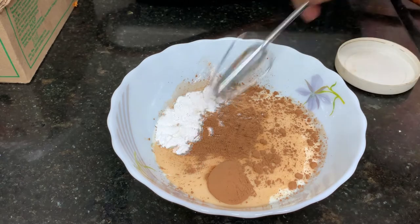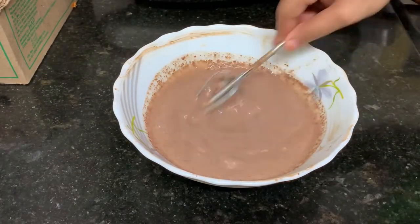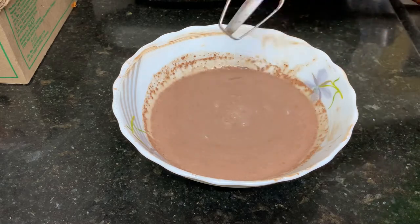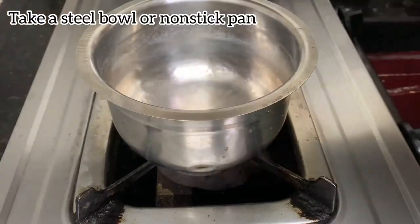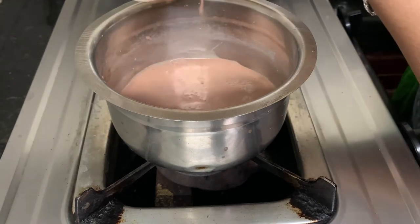Let's mix it together. Mix it without lumps. I have a steel bowl — you can use a non-stick pan. Add the cocoa powder mixture.